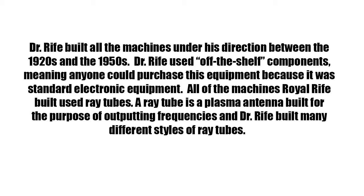Dr. Rife built all the machines under his direction between the 1920s and the 1950s. He used off-the-shelf components, meaning anyone could purchase this equipment because it was standard electronic equipment. All of the machines Royal Rife built used ray tubes. A ray tube is a plasma antenna built for the purpose of outputting frequencies, and Dr. Rife built many different styles of ray tubes.